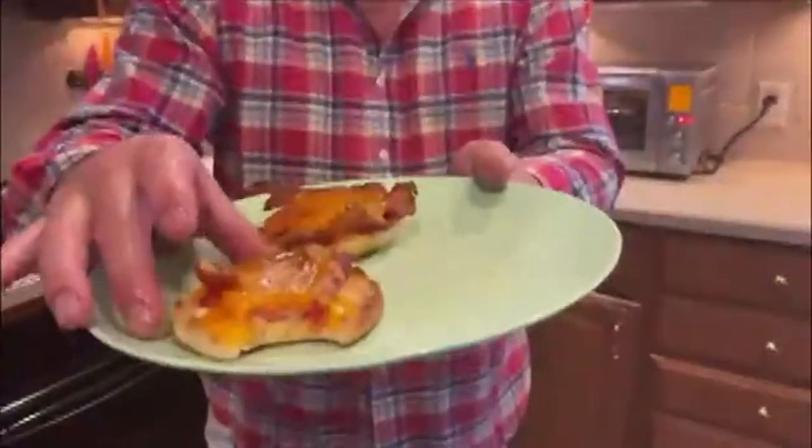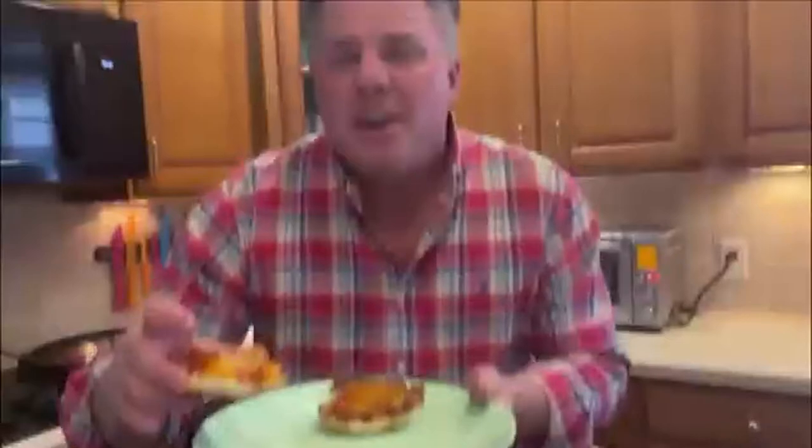Keep an eye on it because you don't want the cheese to burn. And then out comes this. It looks presentable and there's nothing green on it. So the kids will love it.